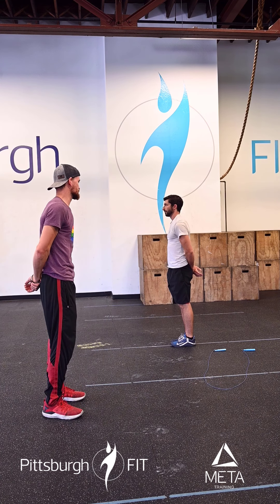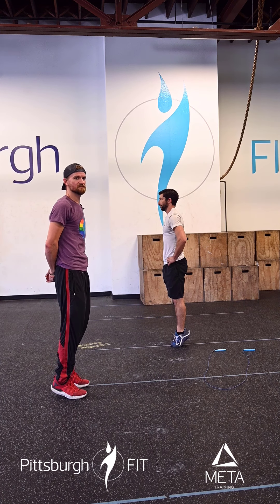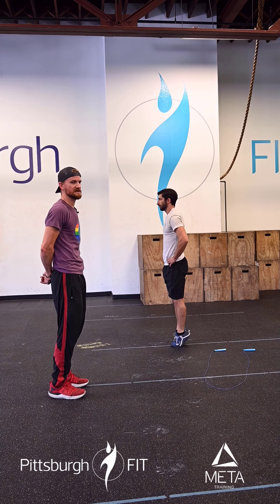He's then going to work on his calves — do 20 calf raises. Lift up on those toes, pause for a second, relax back down. Make sure to keep our body nice and tight here. Just want to show us the back of the leg. That's a count.